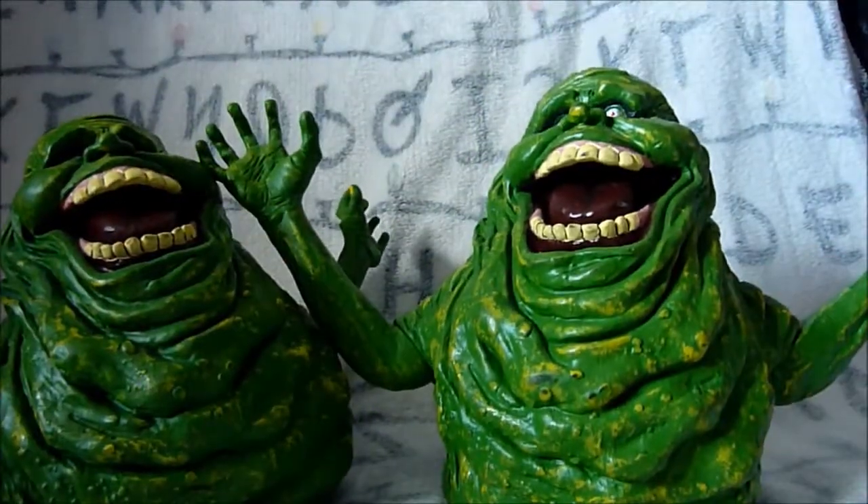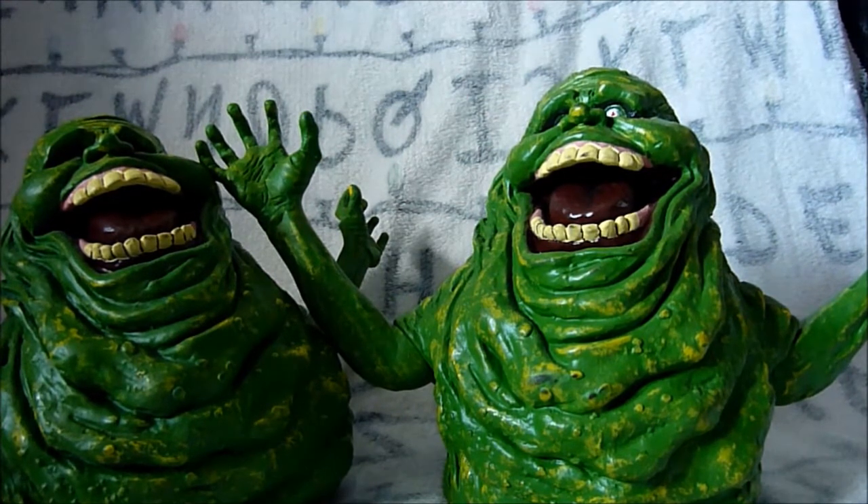Here you can see them stood side by side - two Slimer friends. That is the NECA Dancing Slimer. I think it's a cool item - let me know what you think in the comments below. Do you have one? Do you want one? I hope you enjoyed and I'll see you next time.